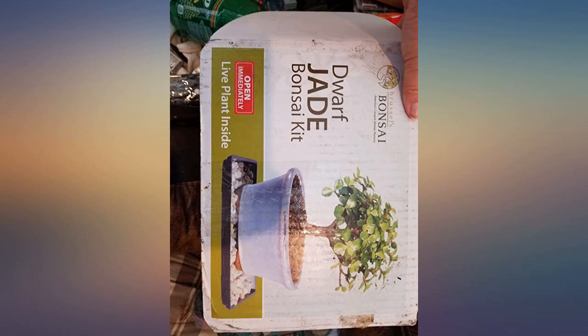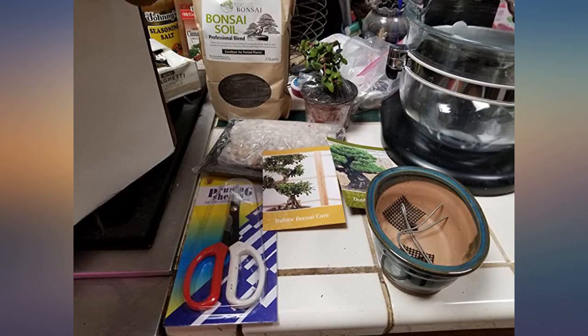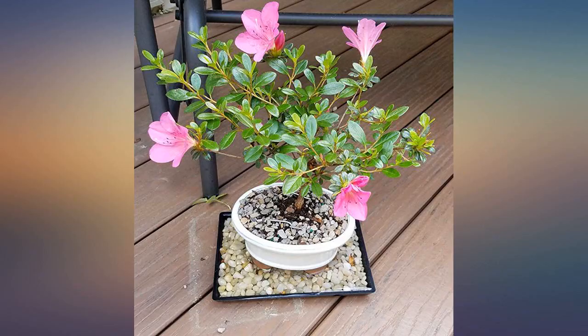Received my bonsai yesterday and it was in great condition and packaged very nicely. I am very pleased with my purchase. Wasn't sure about buying live plants but the one I got was in great shape and was easy to transplant because of the full kit that came with it.